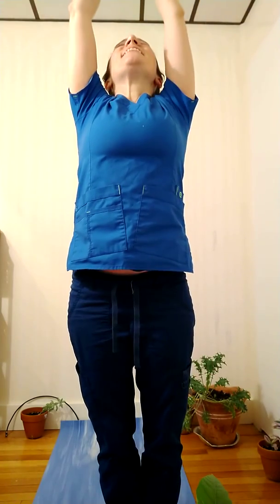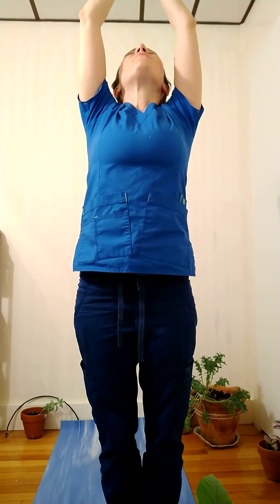One last inhale here — both palms above my head. Exhale, return thumbs to sternum. And see if I can notice my heartbeat, and see if my body feels different from a few minutes ago when I started this practice. It does.